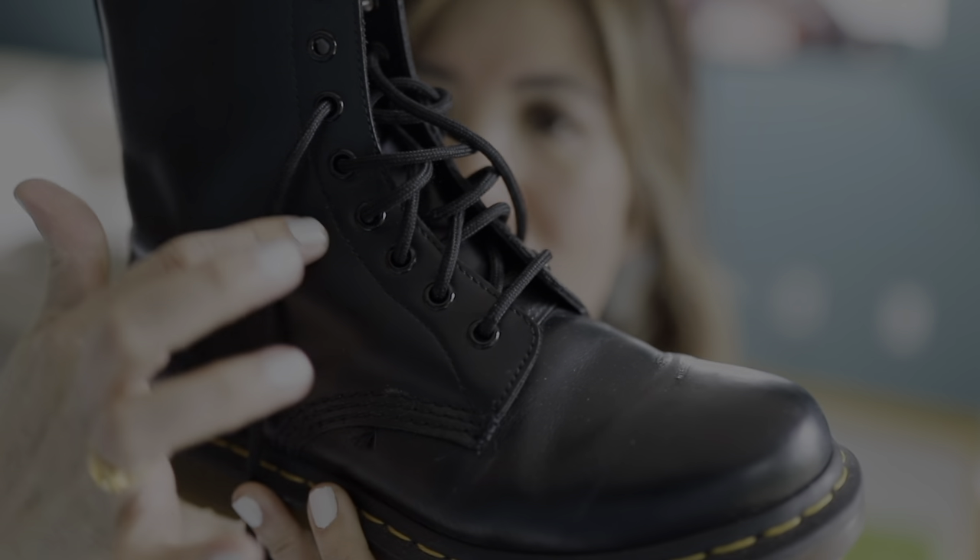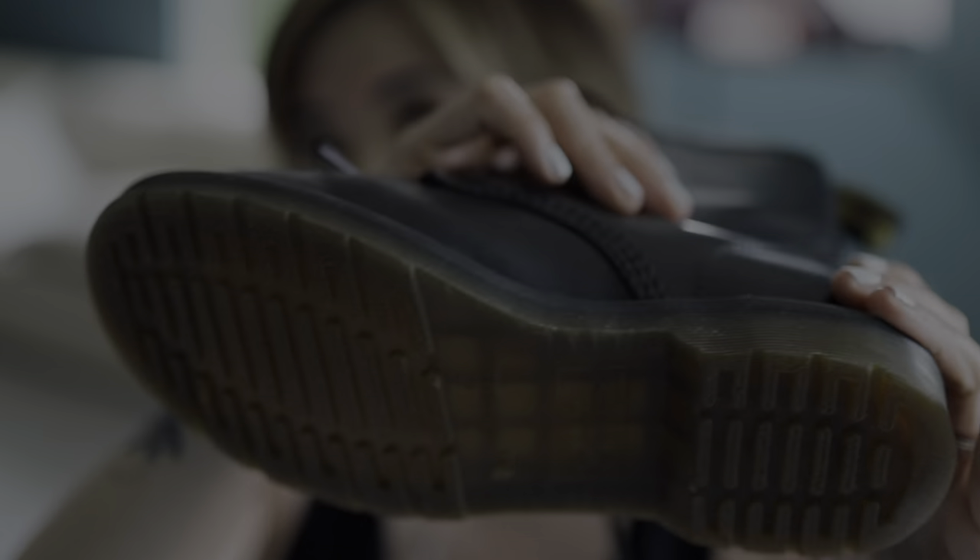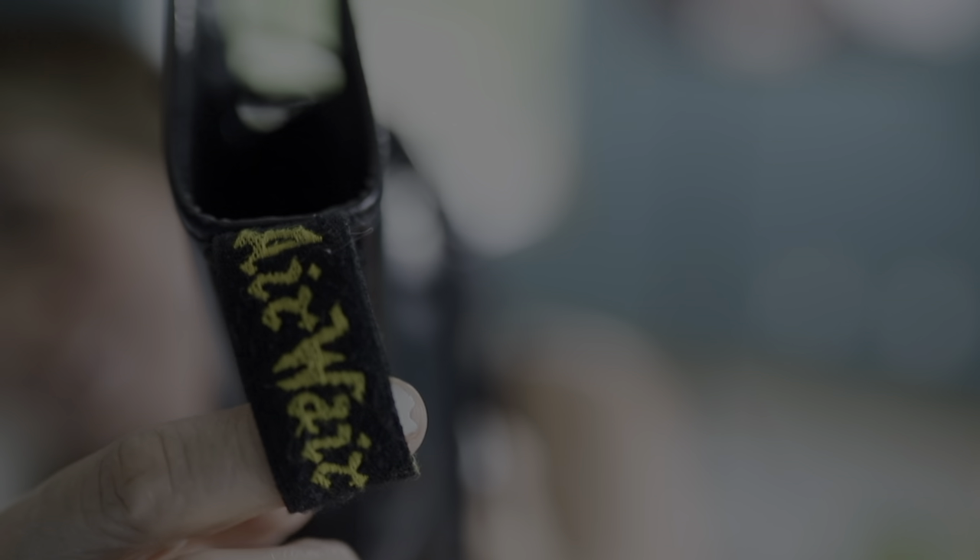All three pairs I'm going to be showing are in the black leather with black laces. Each has the signature eight eyelets, yellow stitching all around, Goodyear bottoms, and the famous AirWear tag right here indicating the bouncy soles — and they are super bouncy.